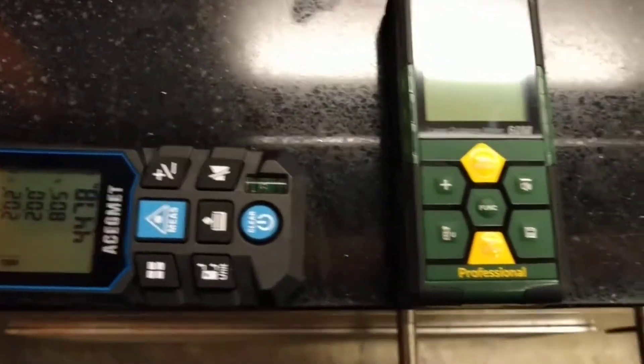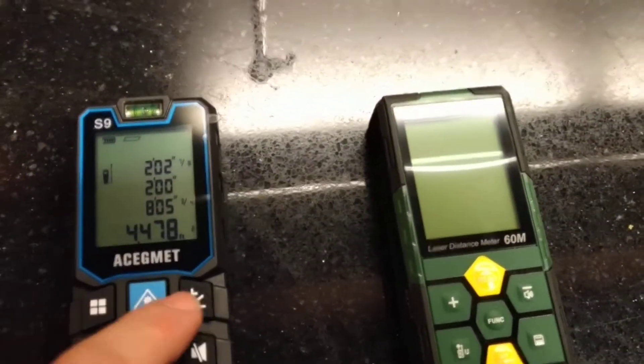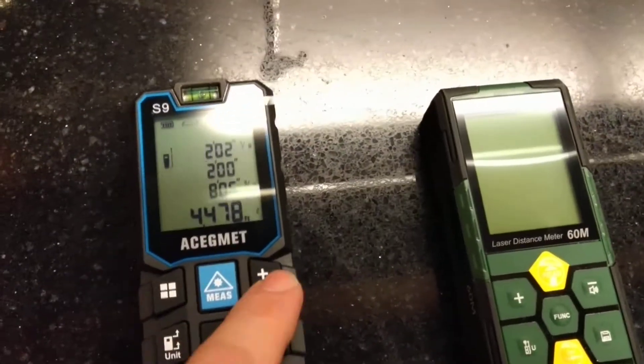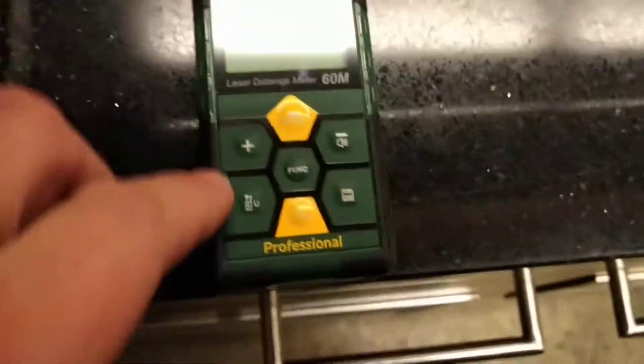You guys can't really see the display unless the light is off, so aside from that it's a really good unit. I just feel that it's battery powered and the menus are a little bit too complicated to learn, whereas this other one is simpler.